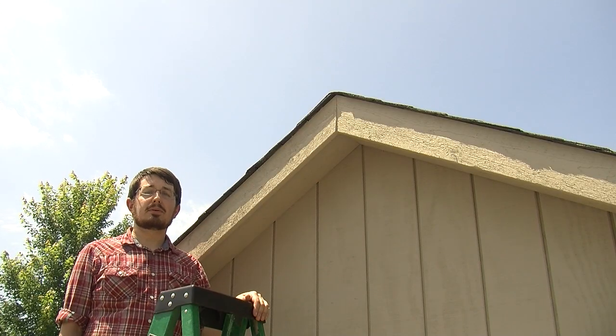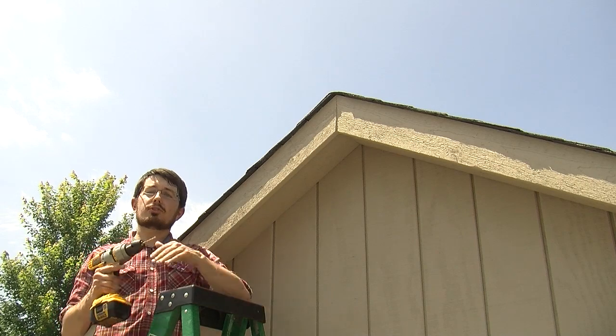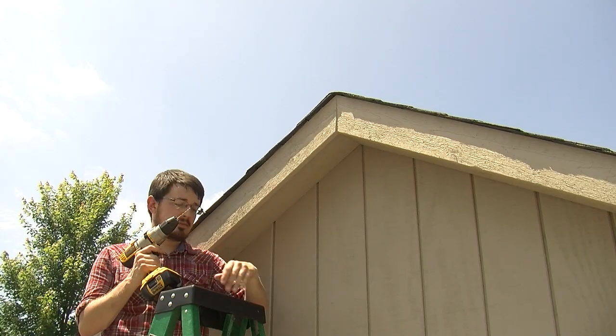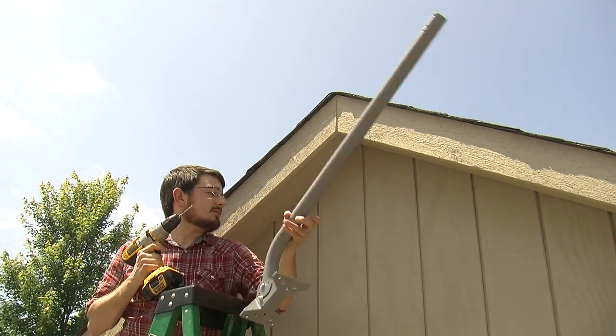Now that we've marked the pilot holes, it's time to drill. I've chosen a drill bit that's slightly smaller than the diameter of the lag bolt. Let's grab this J-mount and get to drilling.